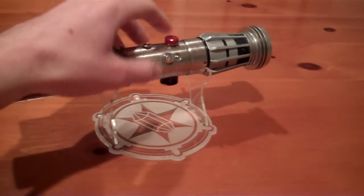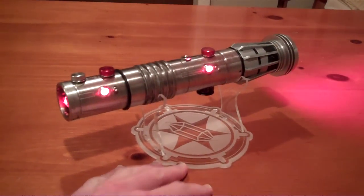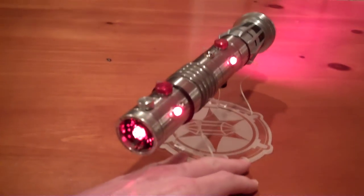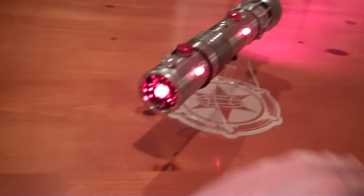A 5-watt LED, deep red, which I was very impressed with. So there we go — you can see the two bezels illuminated there, and then the one in the pommel as well.